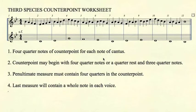Third species counterpoint. Rule number one: four notes of counterpoint for each note of cantus.